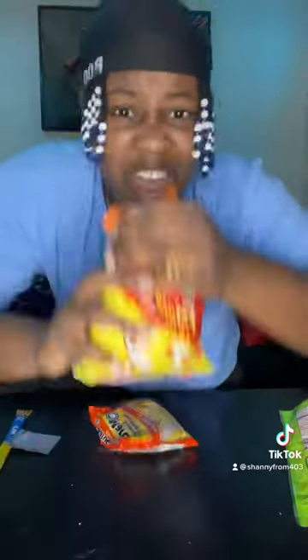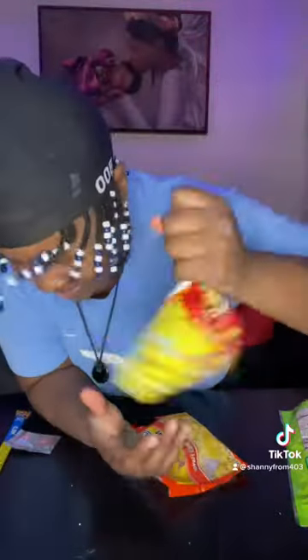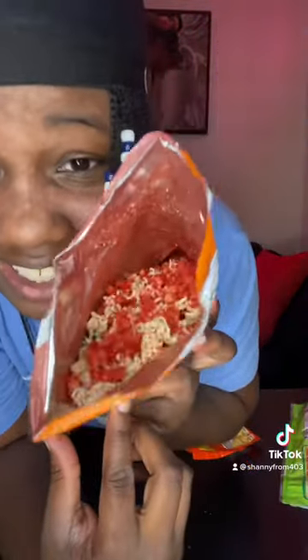So after it's all crunched up, pour your noodles in there with your Flamin' Hot. Then shake it. Make sure it's all together, mixed up. Make sure it looks like this exactly.